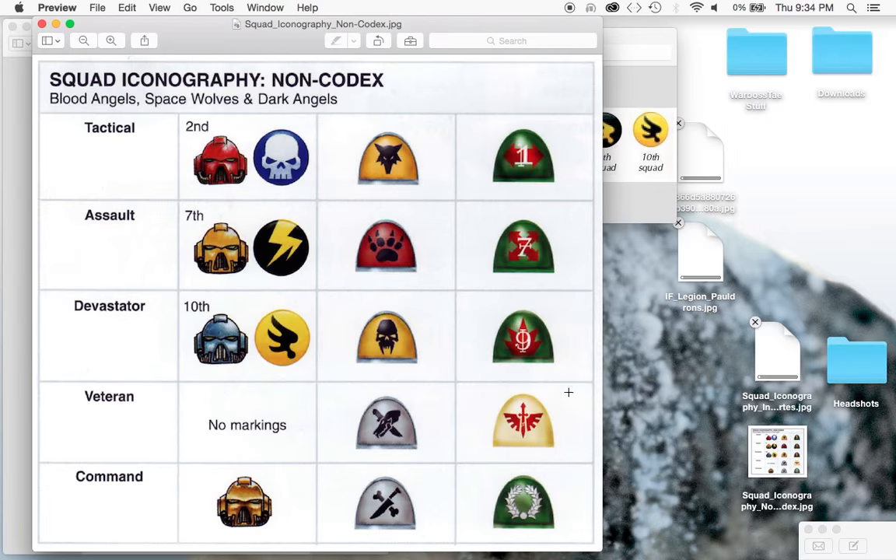But what happens to chapters that are not Codex-compliant? Looking at the Blood Angels, the Dark Angels, and the Space Wolves - these are the three most famous non-Codex compliant chapters. The Dark Angels have green shoulder pads matching their armor, and their Terminators are painted in bone white as veterans. The Space Wolves have very primal, savage markings - skulls, wolves, bones, paws, wolf heads. But what we're really looking at is the Blood Angels, who have different markings on their knee pads and also different colored helmets to mark squad types.